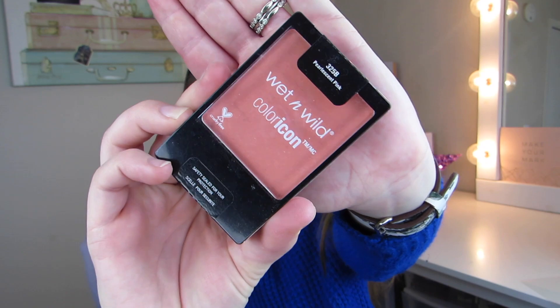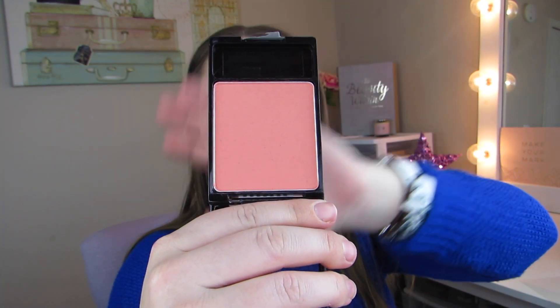For blush I have a Wet n Wild one in the shade Pearlescent Pink. It also comes with a little brush — though it's pretty small. Here's the blush color — it's totally a shade I would love. It has a nice sheen to it, a nice pop of pinky peachy shade with a little bit of shimmer. It's really pigmented. This is so pretty.